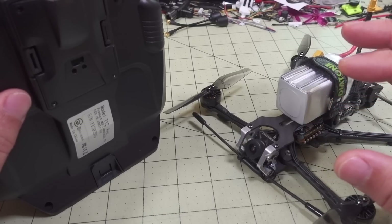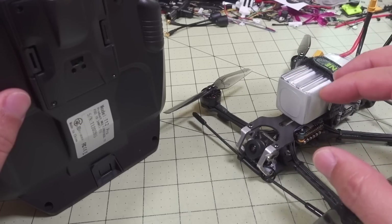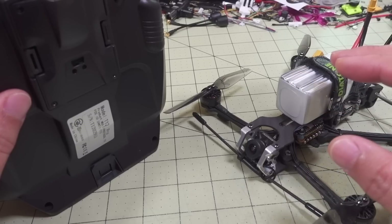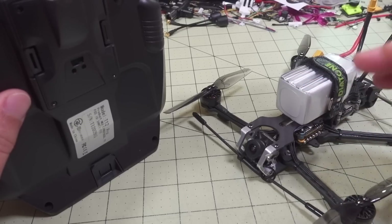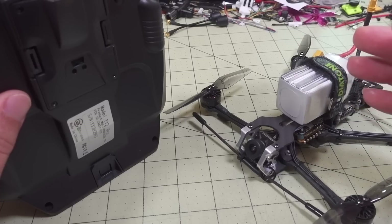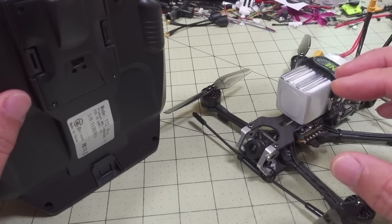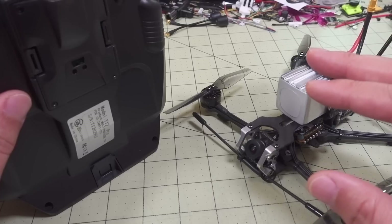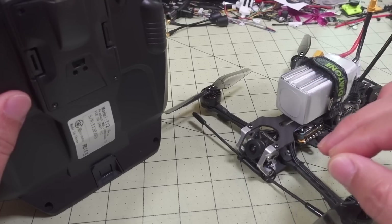Currently, I'm not 100% sure if the firmware on here is the same as what's available on the wiki pages. I didn't get clear information from Happy Model about that, and I have a feeling they've modified it a little bit. They didn't provide any instructions with this at all, and the only instructions I could find were on the MakerFire product page, which explained binding.